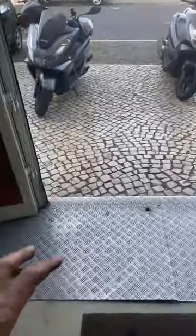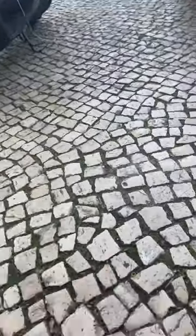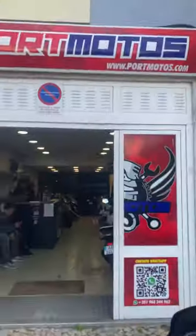People slip a lot because there are small stones on the streets. I will give you an overview of what the street looks like. Once I rode on rocks like this — I don't know what kind of rock they are, but when it rains they are the most dangerous thing you can drive on. There's also basalt rock, which is a little different. When it's raining and you're transitioning from one surface to another, you risk slipping. This is the shop, Port Motors.